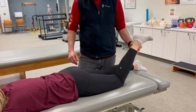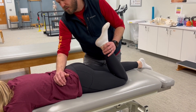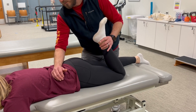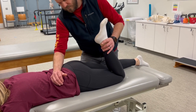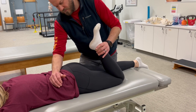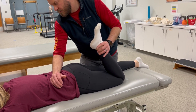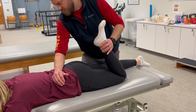Now let's move on to the quadriceps. The patient is in prone, so we're stretching the anterior muscles of the thigh. We have the hip in neutral and the knee flexed, so we're elongating the rectus femoris. We'll flex the knee to take up the tissue slack and establish that tissue barrier, then alternate between a five-second isometric contraction of the knee extensors followed by a 10-second stretch.